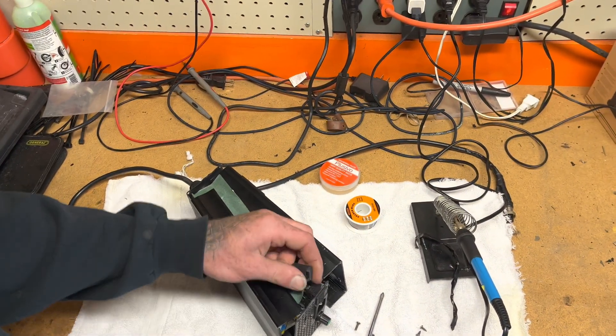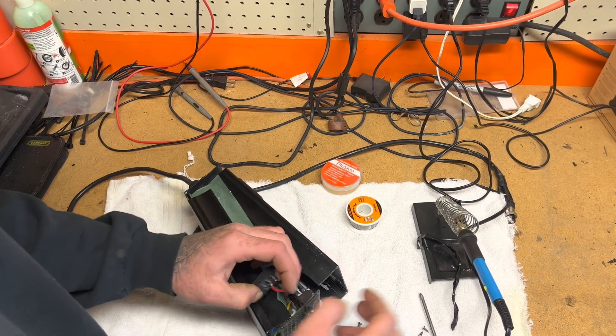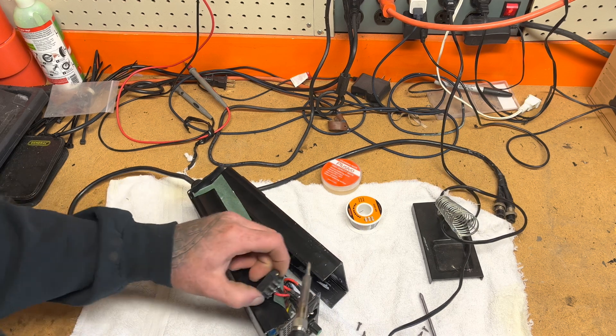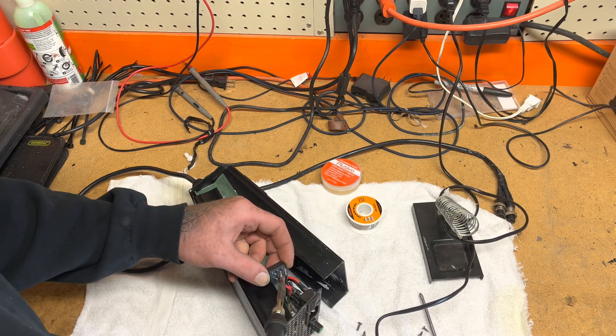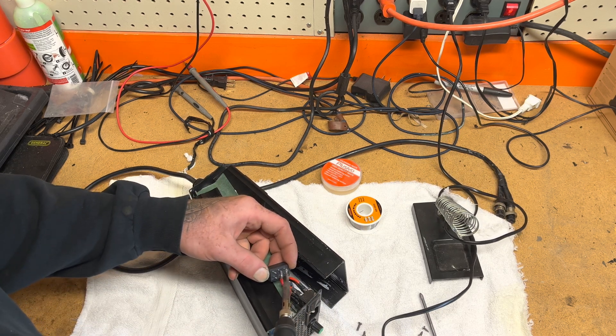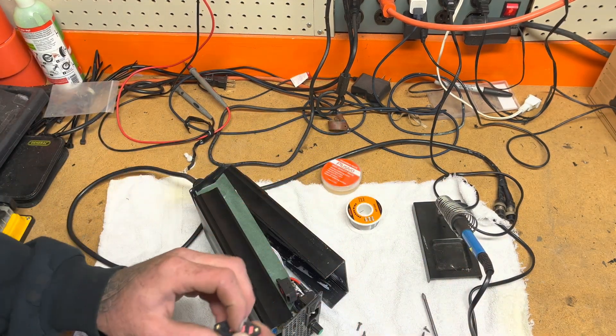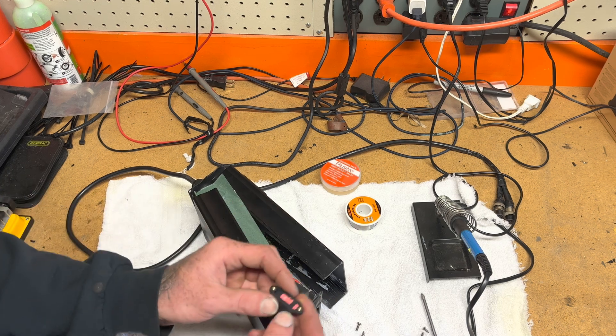This charger is really meaningful to me because I use it for mostly everything when I'm charging. So I'm going to go ahead and remove the positive and negative and solder on the new one. I'll throw it in time-lapse and get back to you.